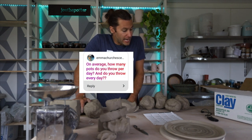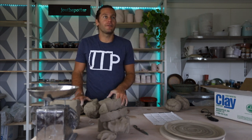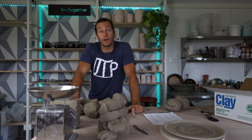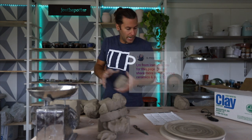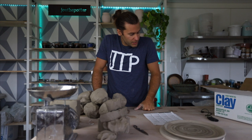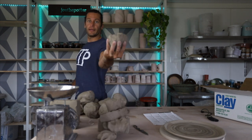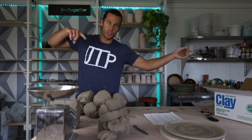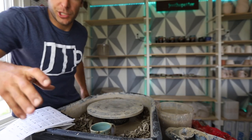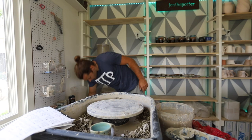On average, how many pots do you throw per day and do you throw every day? I do not throw every day — it varies widely. I'd say on average maybe 15 a day, maybe 10 to 15, because some days I throw like 20 or 30, some days I throw nothing. Does your clay contain grog? Yes, this is buff stoneware — it has grog in it. We're going to move over to the wheel right now. We've got nine balls of clay and four sheets of questions — let's do this thing.